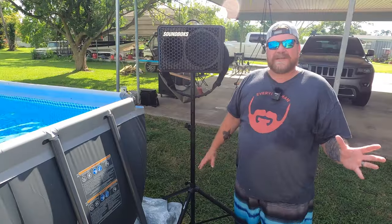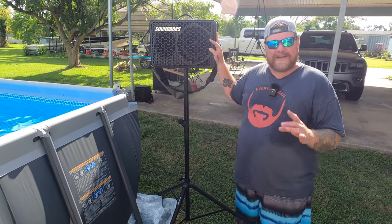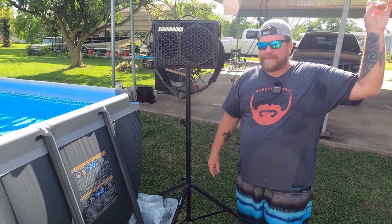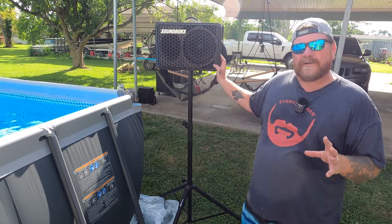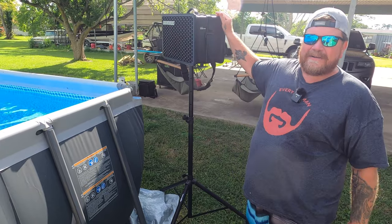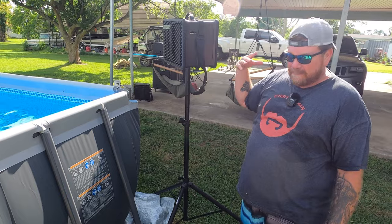Something else everybody needs around a pool is music, and I highly recommend the Soundbox Go. I've got a review on it — link up here. I was a little hard on it at first, but it truly comes into its own when you get it outside. The battery on it will last a whole week, and it is a really good addition to have some nice tunes by the pool.